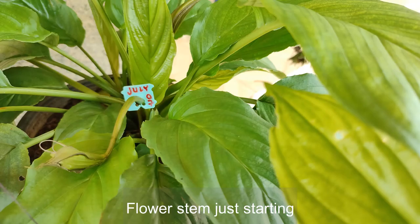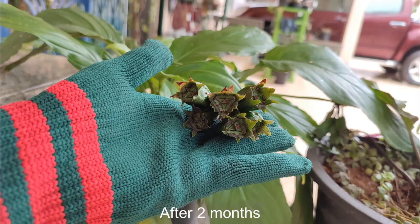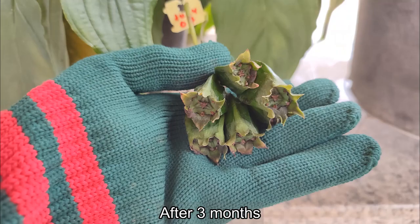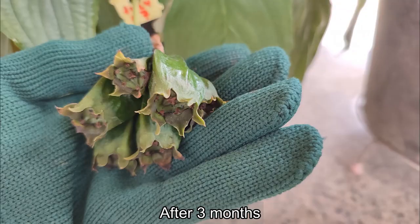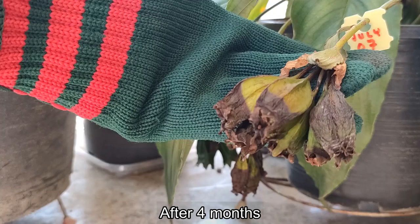I managed to tag this flower stem as soon as it started. Here it is after one month, and now after two months, and here it is after three months.